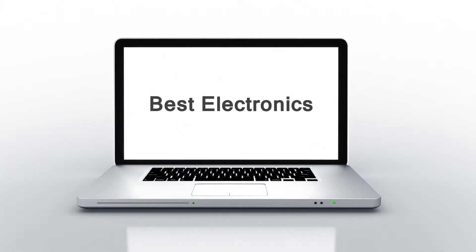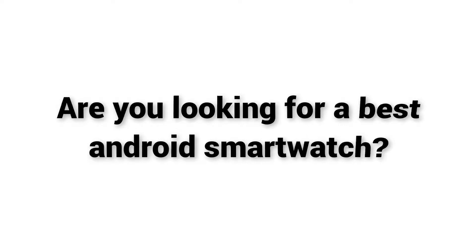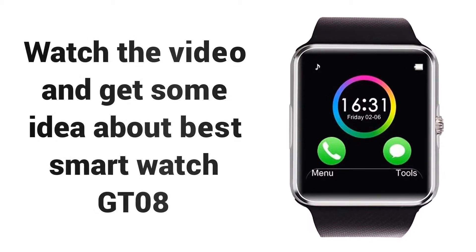Welcome to Best Electronics. Are you looking for a best Android smartwatch? Watch the video and get some idea about best smartwatch G28.